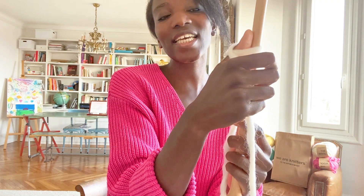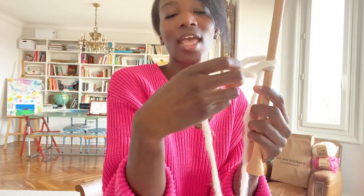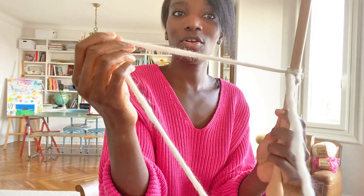So inside the loop. When the needle is inside the loop, you can take off your finger and pull.